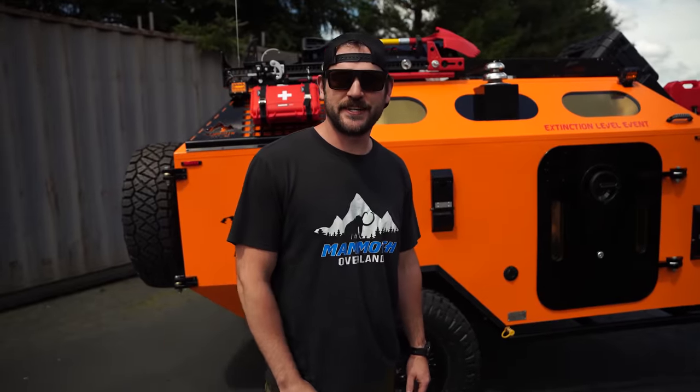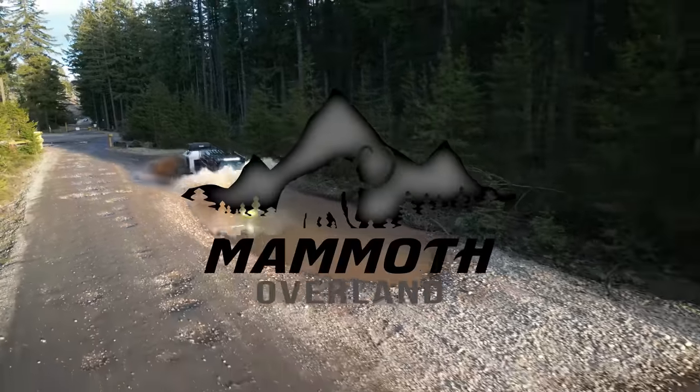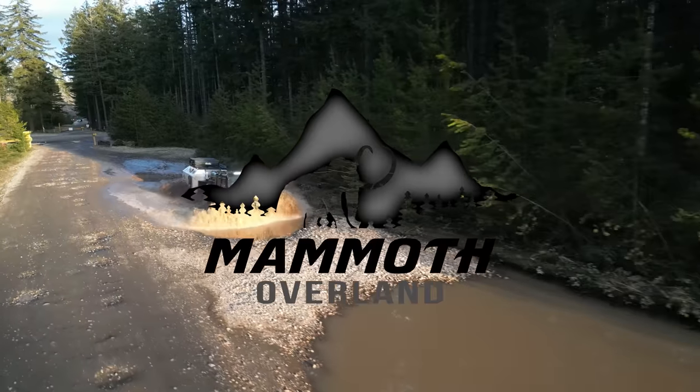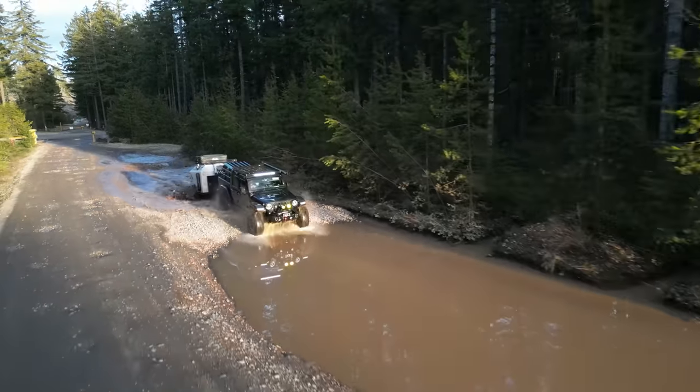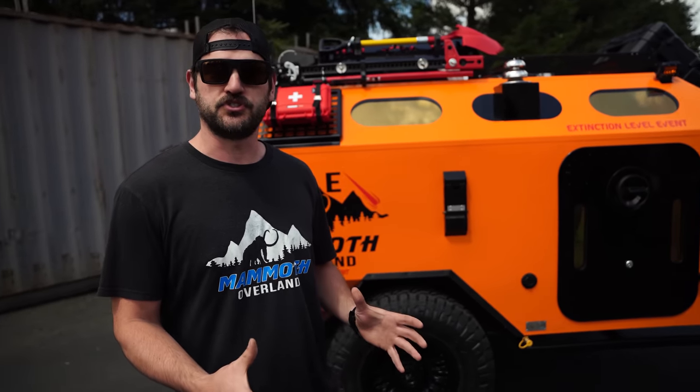Hey folks, Bill Mann with Mammoth Overland here. I'm standing in front of Ellie, which I'm really excited to walk around and show you guys the systems and enhancements that we've done to Ellie. What we started out with is actually our Mammoth HV trailer — it's the basis for Ellie.